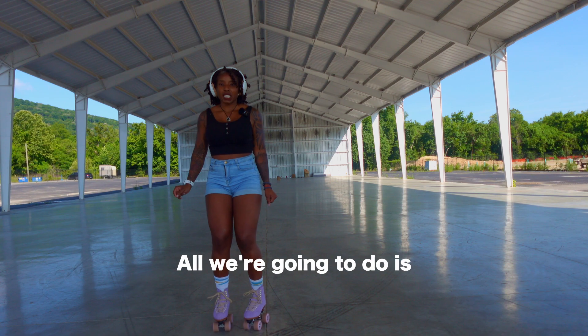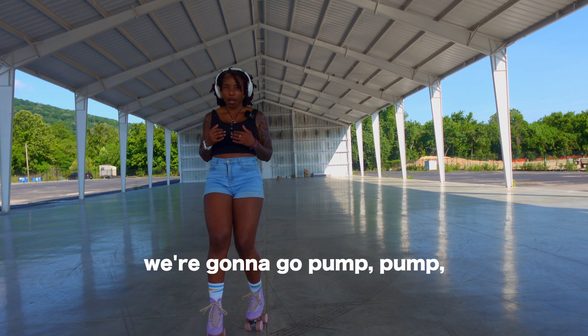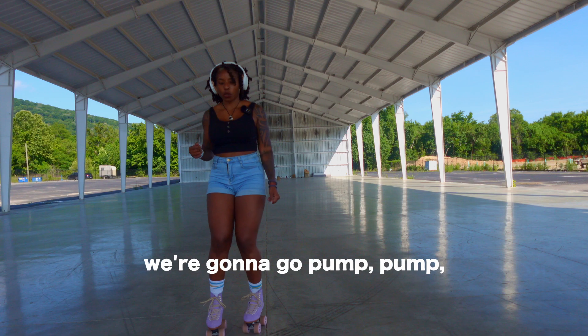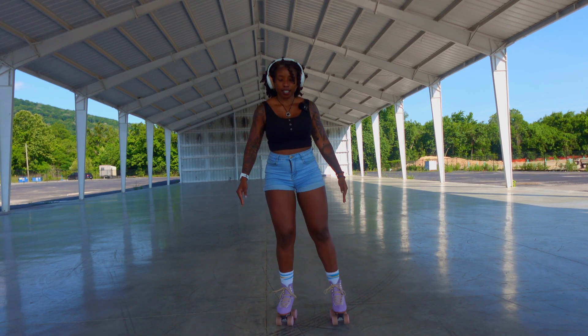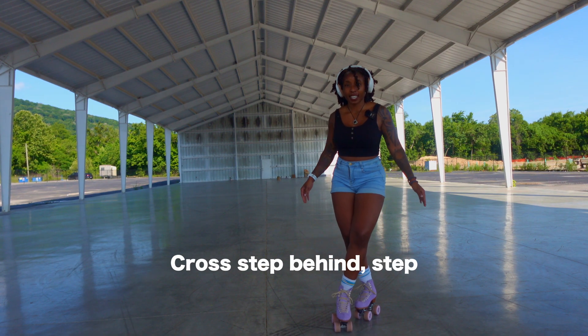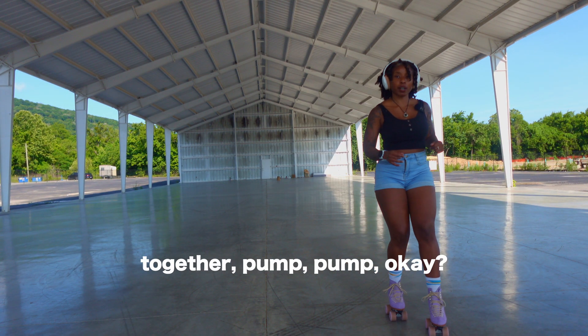All we're going to do is go pump, pump, cross step in front — we're stepping in front — cross step behind, step together, pump, pump.